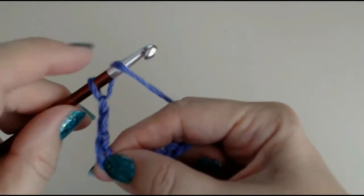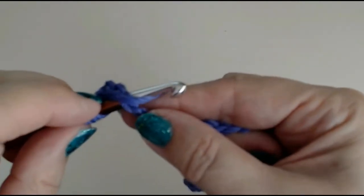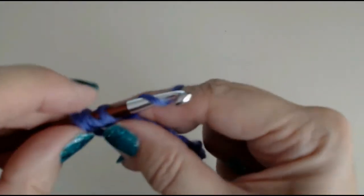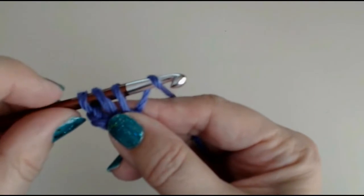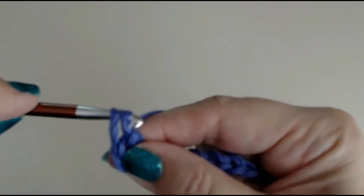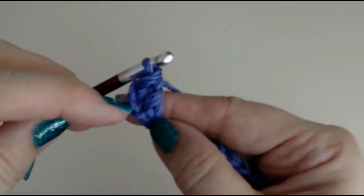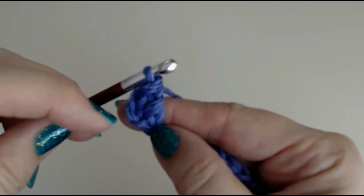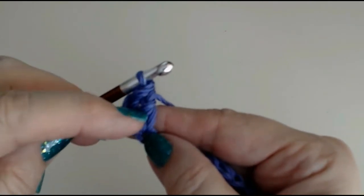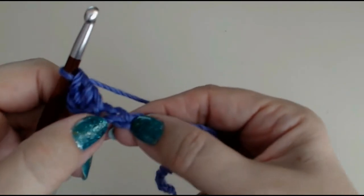Put your yarn over and go through that fourth stitch — just push through. Pull your yarn through, yarn over your hook, come through the first two loops, yarn over your hook and come through the second two loops. Those three stitches we missed become your first double crochet, and you've made your second double crochet.